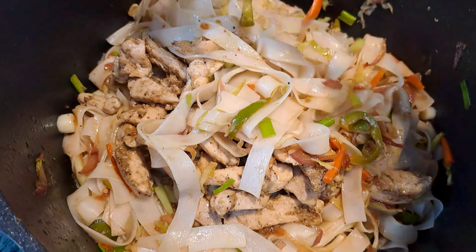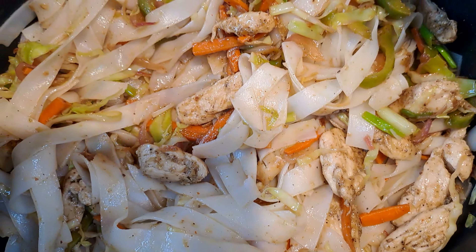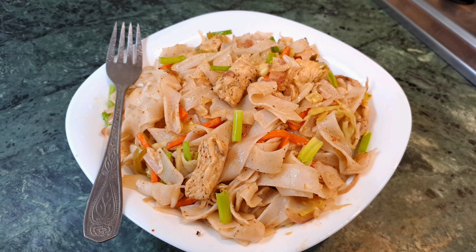If you enjoyed the video, don't forget to like, share, subscribe, and comment down below — have you ever had these rice noodles before? I'm also going to be pinning my Instagram account link in the description and comments, so follow me there as well. I'll see you in my next one, till then take care, bye.